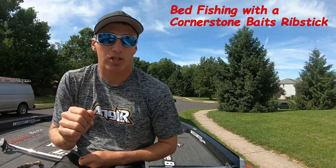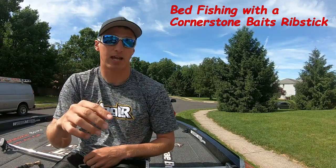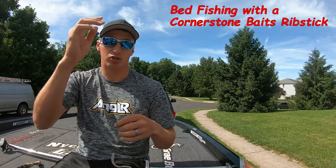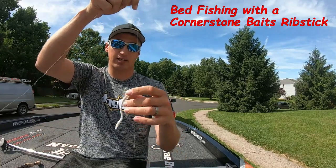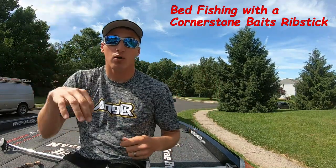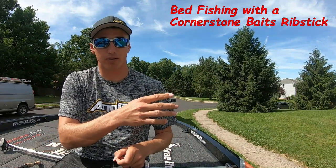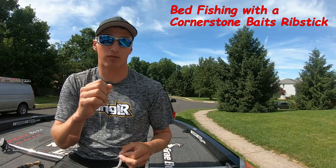When those fish are setting up on their beds, I'll see them swimming around and circling. Once they settle down, I'll pitch my drop shot right in there, let it fall straight to the bottom — it'll land, sit straight out there, and just start quivering because that Rib Stick has got so much movement to it. Those fish will come over, suck it up, and either try to run it off the bed real quick or spit it real fast to get it off of there.